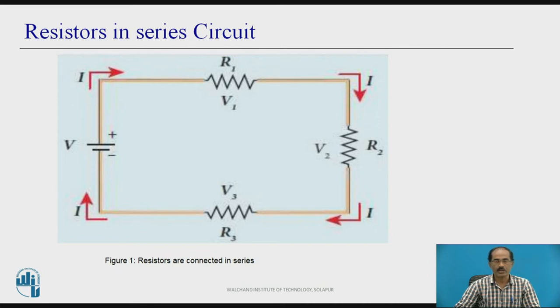The current flowing in the entire circuit is I, but the voltage across each resistance will be different. The voltage across R1 is V1, the voltage across R2 is V2, and the voltage across R3 is V3. However, the current in all the resistors will be the same, I.